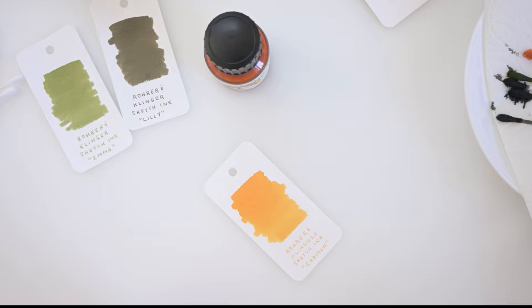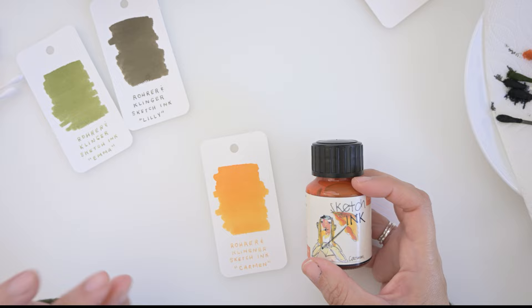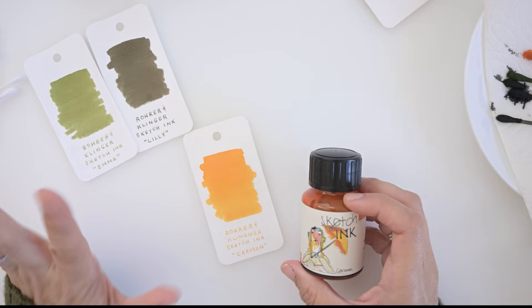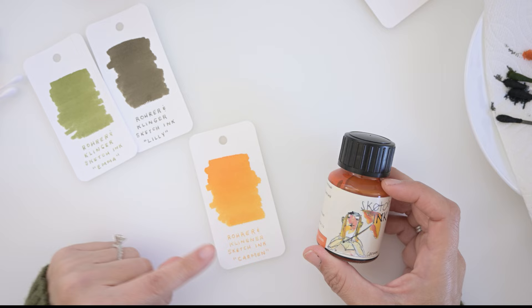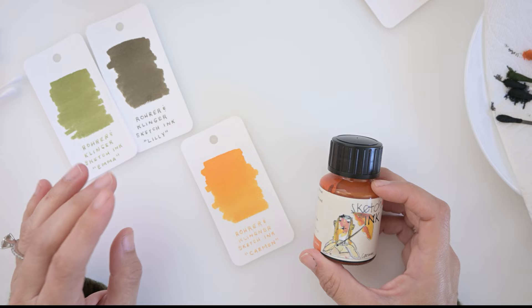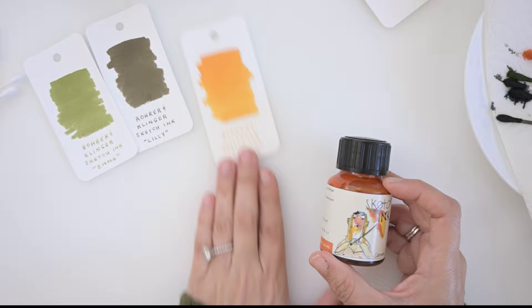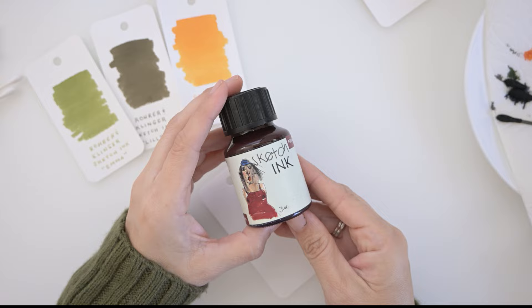Two things about this one: besides being absolutely gorgeous and reminding me of a sunset, I misspelled 'Carmen' — I wrote 'Clinger.' I'm going to embrace my mistake and move on. Also, this one is in a 0.02 extra fine; I couldn't find another fine nib laying around. I think this color would show so much more beautifully in a thicker nib, but that's what we have. These are dry already — I can touch them.